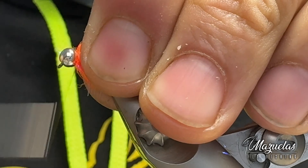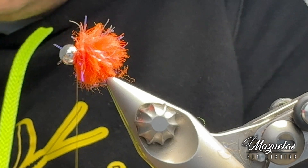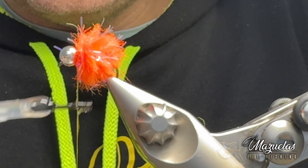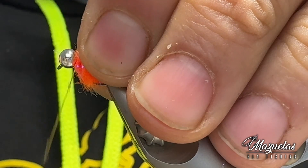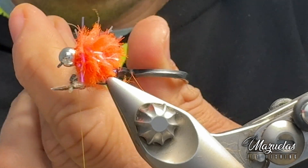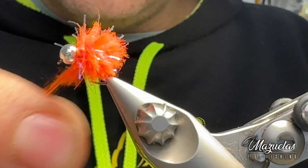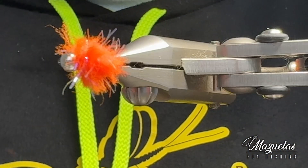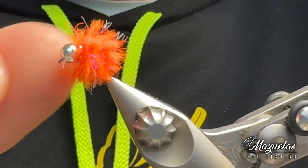Retiramos ese material. Vamos a dar un poquito de ciano. Ya veis qué cosita más sencilla, y que espero que en el río nos dé nuestro juego y nuestro resultado. Ahí lo pillamos, hemos asegurado, retiramos. Aquí tenéis la otra imitación de hueva, como podéis ver, con color naranja. Espero y deseo que me den los resultados que busco.